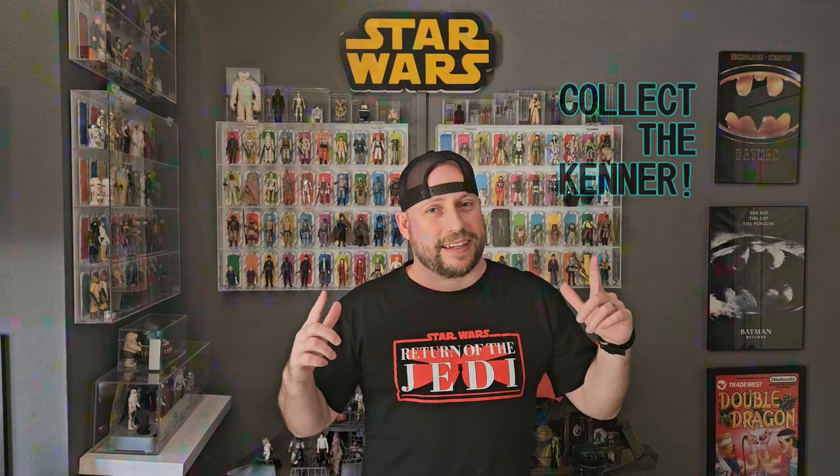And that's a wrap on this episode. Thanks everybody for tuning in. Throw a like on this — it really helps support the channel. I hope you liked my review of the Tri-Logo Rancor monster versus the original Kenner that we got here in the United States. Have a great rest of your weekend, everybody, and remember to collect the Kenner.